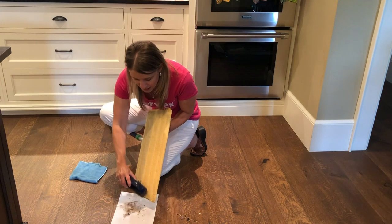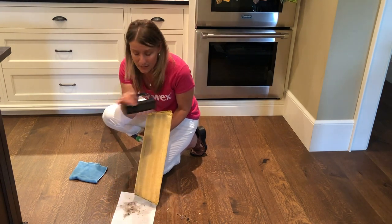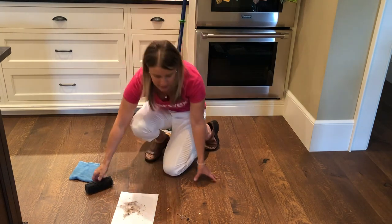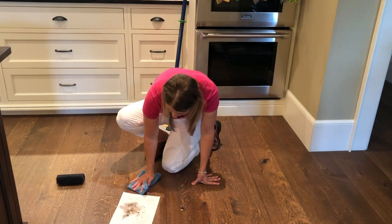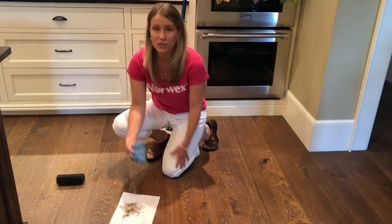You can get pet hair off of furniture. You can use it to clean the tracks of sliding doors or windows, so there are other usages. You can use this a little bit as a dustpan as well. And then you can just take your Enviro cloth and get those final pieces right up off your floor just like that.